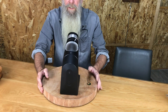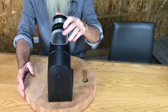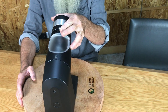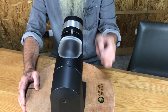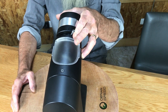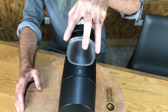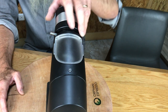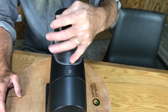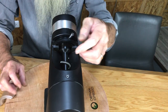Let me turn it this way. This is the grind setting adjustment. There's a center point marked on the housing right there. There are 10 steps — this is number 10. This is the fine direction. All your fines, and it gets coarser as you move to 10. Now you're going into the coarse side — the coarsest is up here into immersion cold drip. Come down into the French press area, all your immersion brewing siphon. Now you're getting down into your pour-over range.